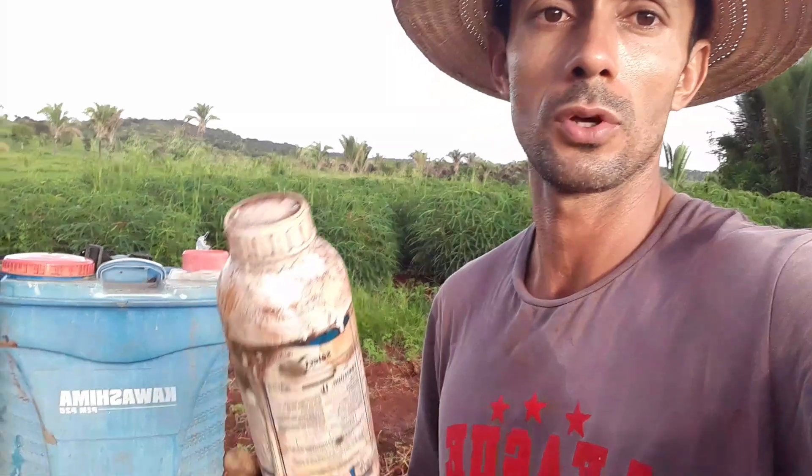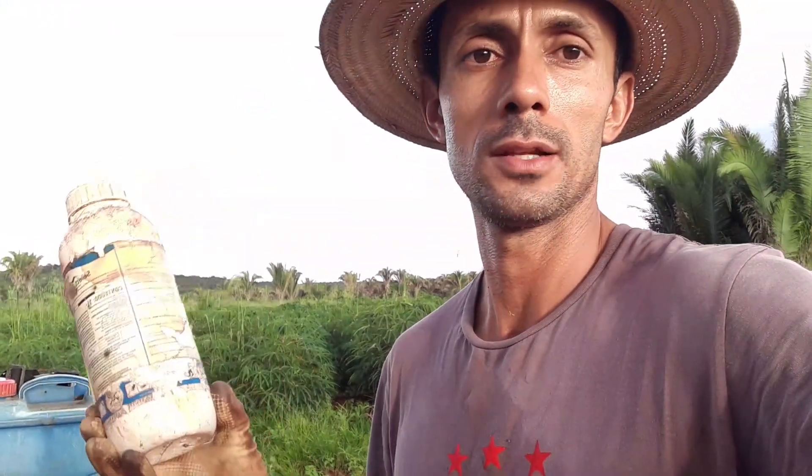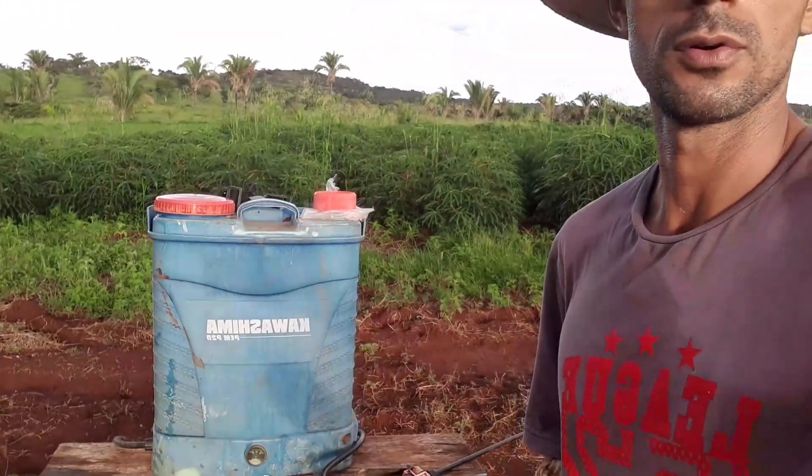Esse aqui não tem perigo nenhum de ir na folha do tomate. Tem uns produtos que o pessoal usa pra folha redonda que falam que é pra matar o mato do tomate, mas eu particularmente não gosto de usar, porque a cultura do tomate é uma cultura muito cara, e se colocar um produto pra matar folha redonda, o tomate ele é folha redonda — pra você perder uma roça é daqui pra ali. Então eu prefiro, no momento, passar a roçadeira ali pra controlar a folha redonda, e o capim, que é o que me dá mais trabalho, você usa um veneno pra capim — pode ser o Select, pode ser o Pódio — que pega só folha estreita e não tem perigo de pegar o tomate. Vou jogar o maquinário nas costas e vamos passar pra vocês verem.